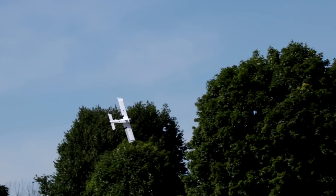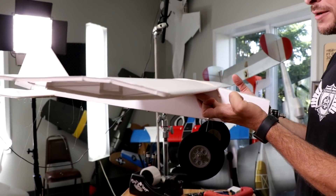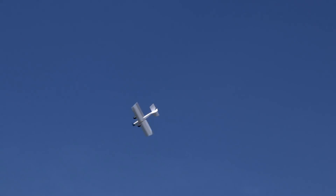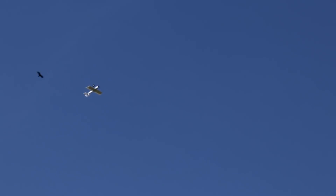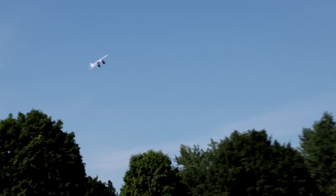So if you guys aren't familiar with the Simple Stick, it's one of our newest releases and it's also exactly what its name describes — it's Simple. The Simple Series is basically a plane that you can build in about two and a half hours, under 14 pieces of foam board, and it's gonna give you a great experience whether you're new to the hobby or established.